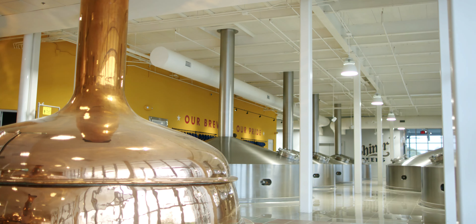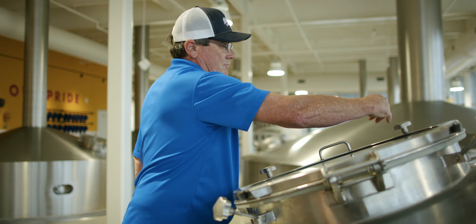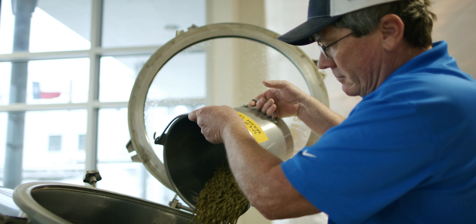We wanted it to be all about getting the flavors out of the barrel. So we don't want to over-hop this thing. So we just use a blend of golden hop.